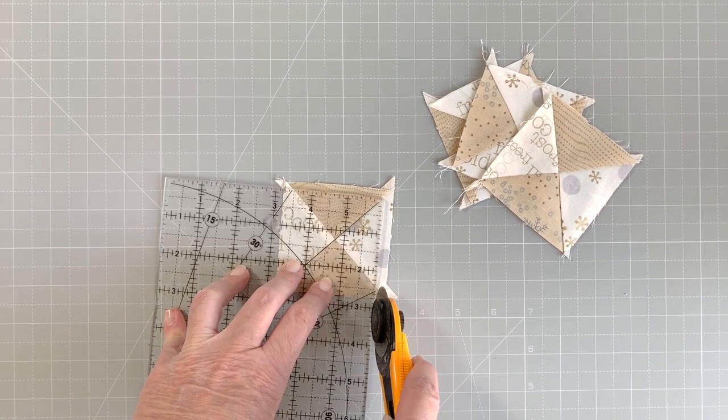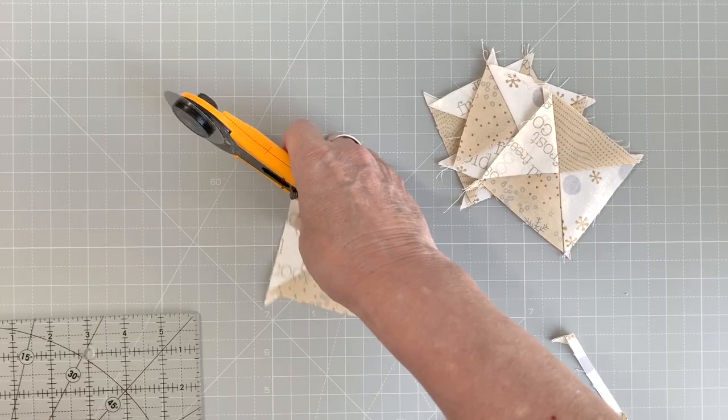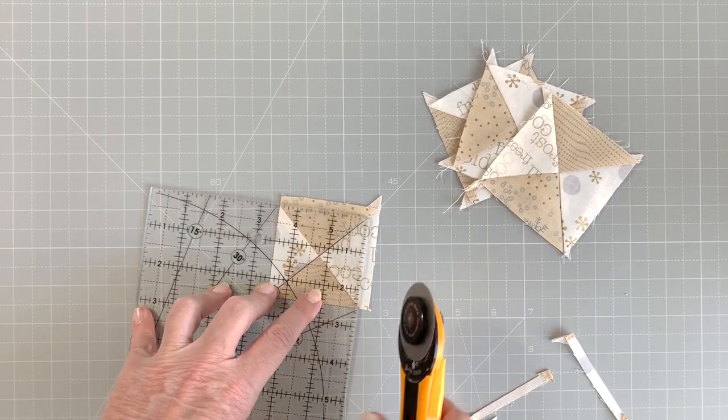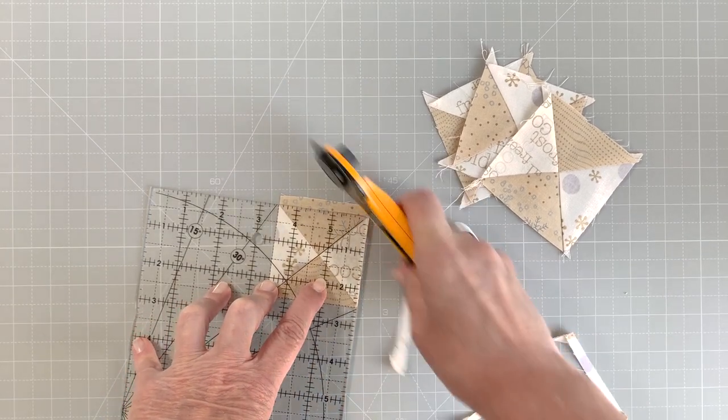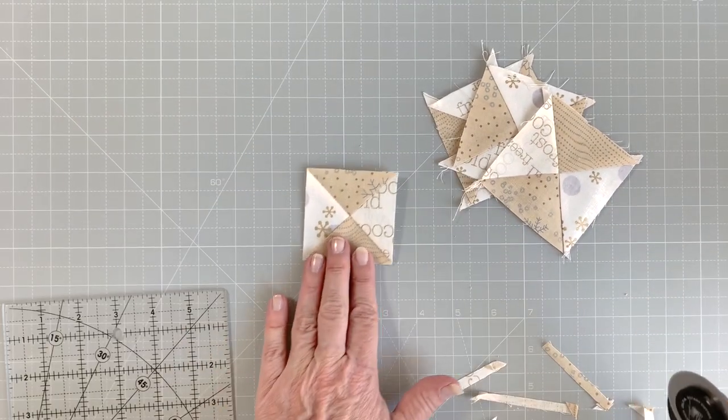To trim these units to size, find the midpoint of the unfinished block. Match the 45-degree mark on the ruler with the diagonal seam line and trim to the desired square size.